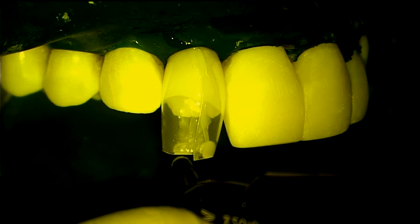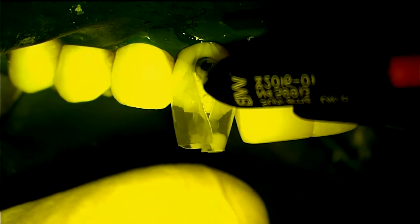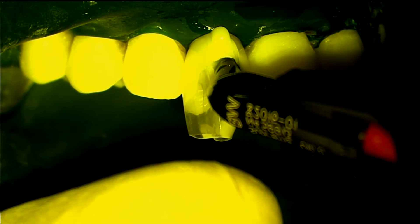Next, the regular paste composite, which is also heated, is injected directly against the tooth and into the flowable composite to allow ideal flow. Start at the gingival, weaving mesiodistally, then toward the incisal, and then finally toward the palatal.